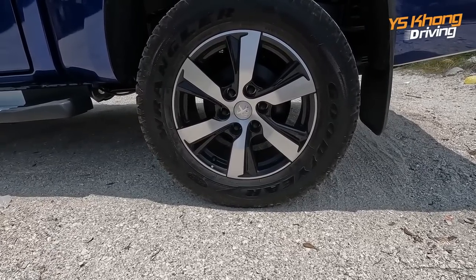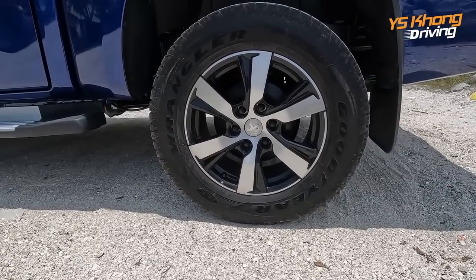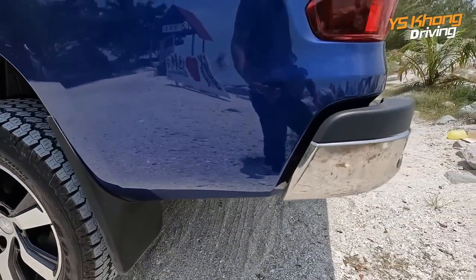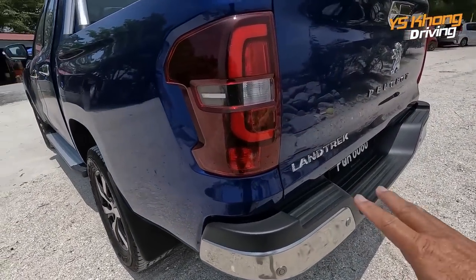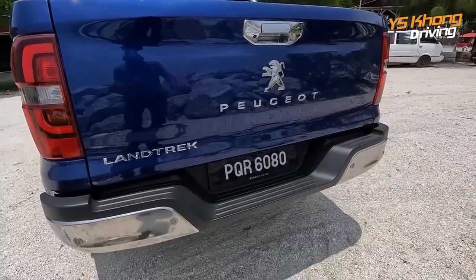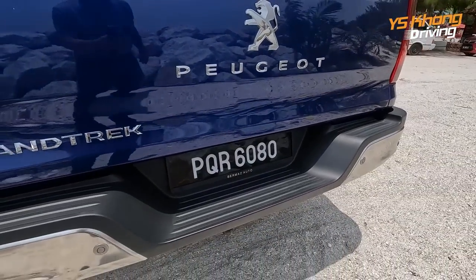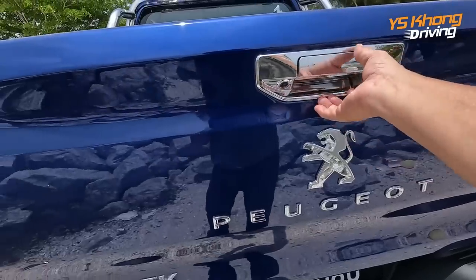Tires and wheels are 18-inch — these are 265/60 series R18 — and the spare tire is at the back. Moving to the back, the rear lights are bulb type, not LED. And of course you have the Land Track badge at the back. Steps here — usually for higher-spec vehicles — are for you to step up, and of course there's a lock here.